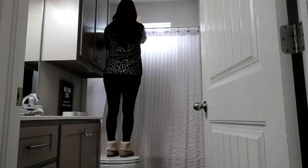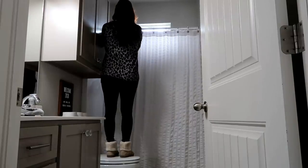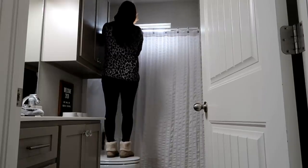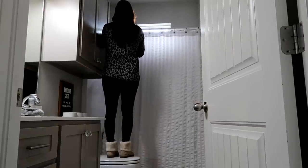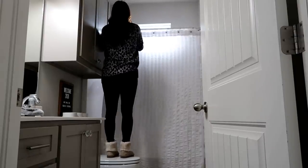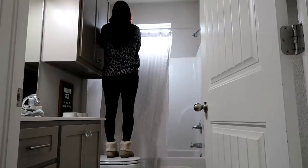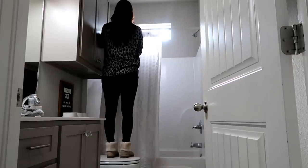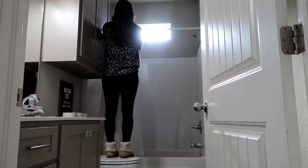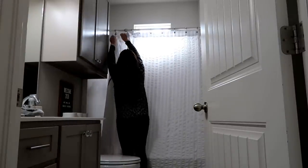The first place we're going to start is in my guest bathroom, and I want to talk about a fabric shower liner. I feel like this is such a good investment — and when I say investment, they're not that much. I'll link one in my Amazon store down below. It saves you money and it's less plastic in your house. You don't have that plastic smell. When it gets dirty, I just throw it in the washer and dryer. When your company comes over, it feels more like a hotel or a nice spa. So definitely look into fabric shower liners.